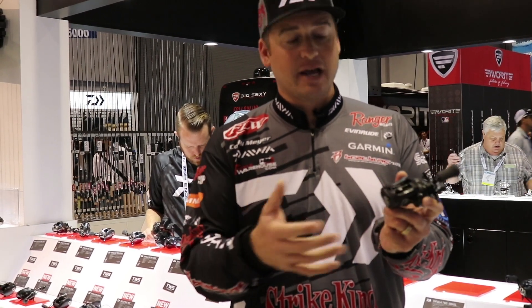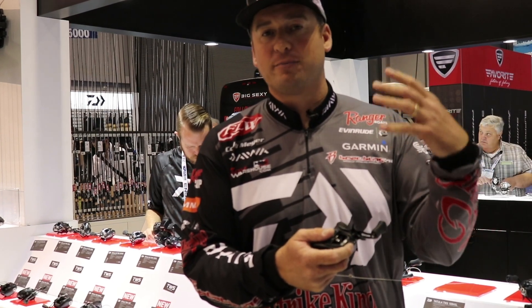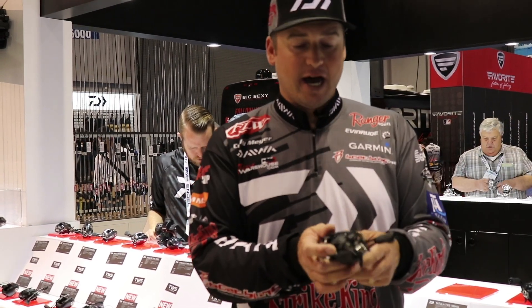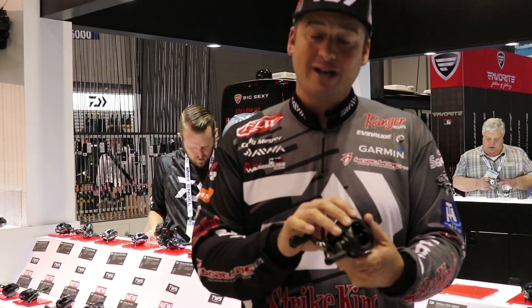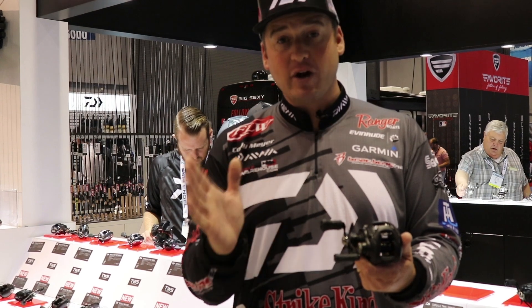It's a very compact finesse reel that you're gonna be able to do everything with. You can flip, you can punch, you can throw big crankbaits. It's a very strong reel, lightweight at 6.9 ounces — this is the lightest Tatula we've ever had.